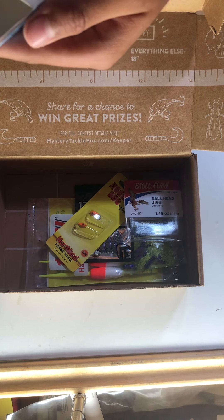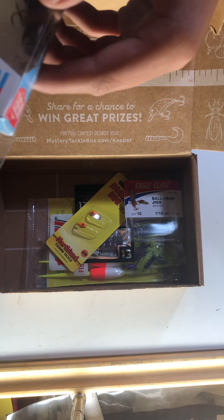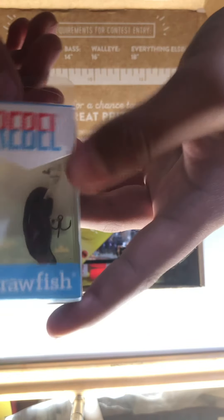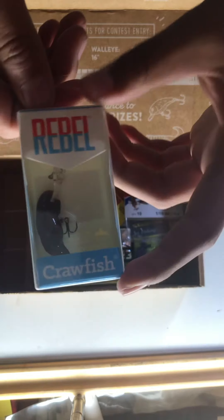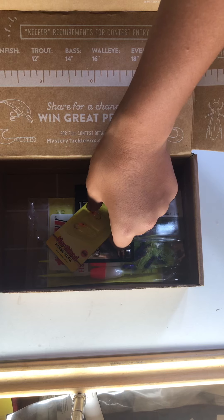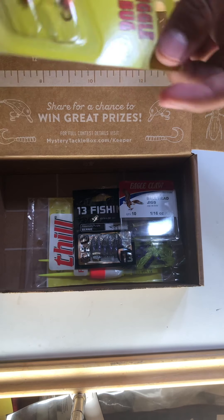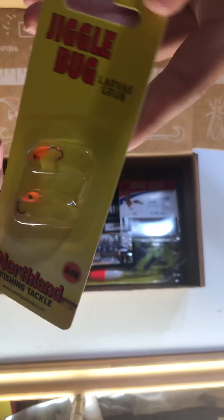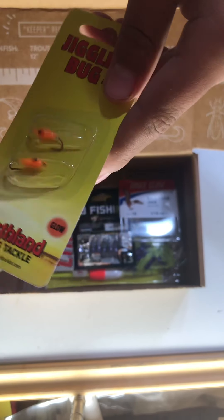All right, what's this? I've used these before. Rebel crayfish — we had a Rebel crawfish, crayfish, crawfish, crawdad. There you go. These are so tiny. We've got the Jiggle Bug. The Jiggle Bug — there you go.